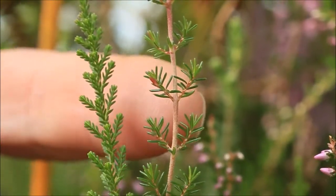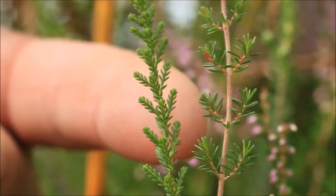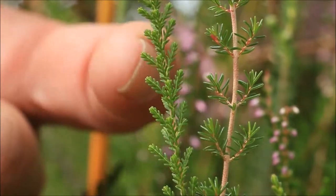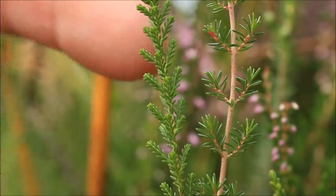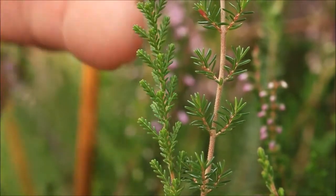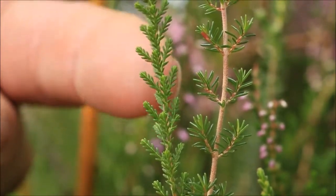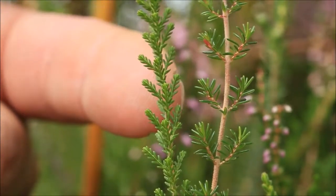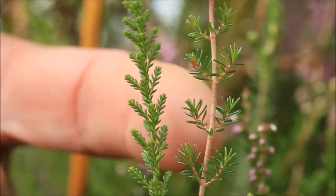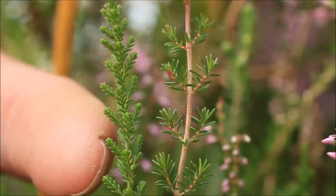If you compare that with the leaves of the normal heather we were looking at before, you can see it's very, very different. Normal heather almost gives the impression it's in bud and about to become something much larger, but in fact that's all it ever does and it will senesce and die in exactly that structure. So side by side you can hopefully see that bell heather with the much more pointy leaves and normal heather with the bunched up leaves are extremely different.